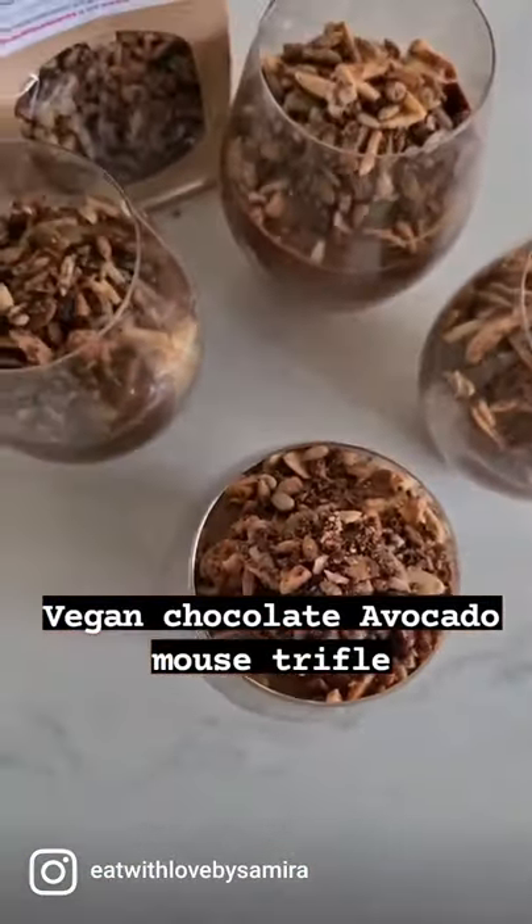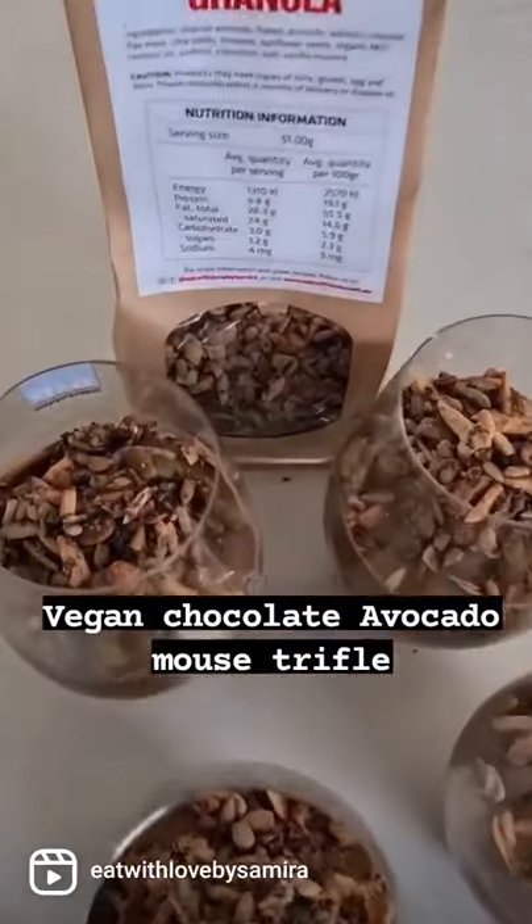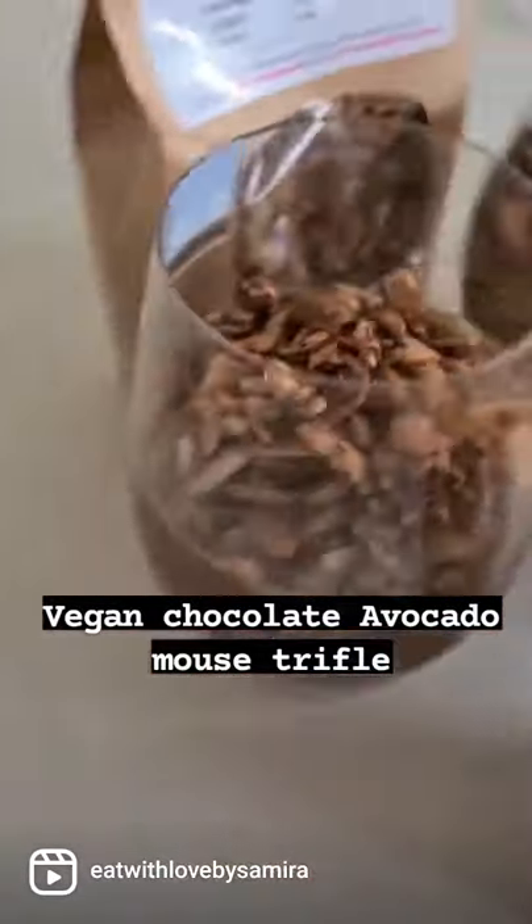For the final touch, add granola on top. Now you have a chewy texture on the inside from the peanut butter mix, the creaminess of the mousse, and the crunch of the granola.